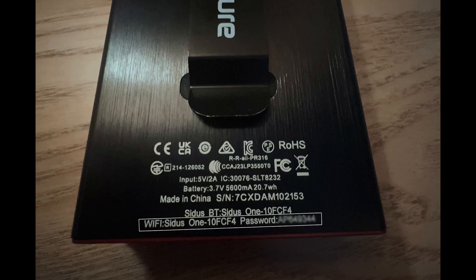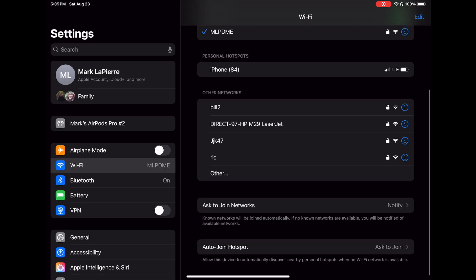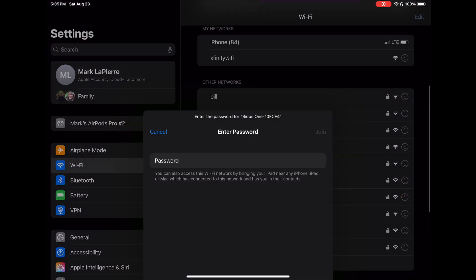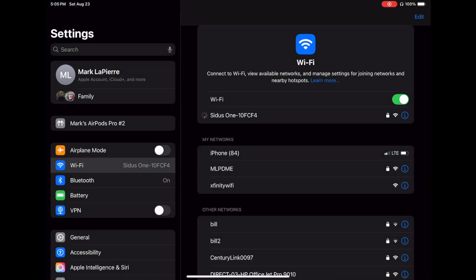The way this works is Citus One has a Wi-Fi network built in, so we start by joining that. Looking at the bottom of the device we see the network name and the password. With Citus One powered on, go to your iPad, then go to Settings > Wi-Fi. When the network for Citus One appears, touch it and enter the password — that info is on the bottom of the unit — and we're linked.